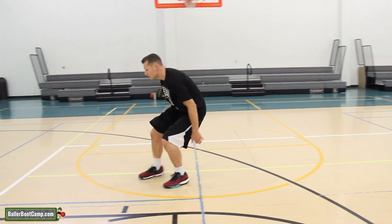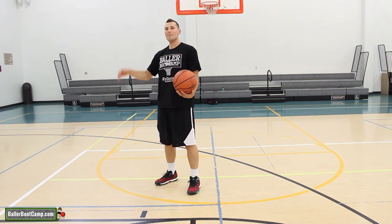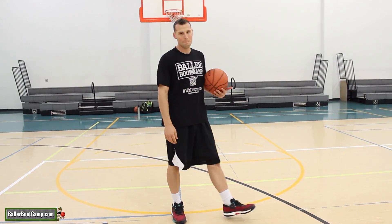Here it is in slow motion. One, two — stopping on a dime, getting into my shot. So let's take a look at that one at full speed.